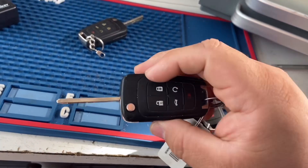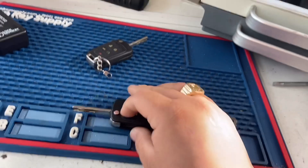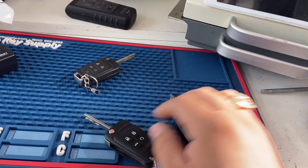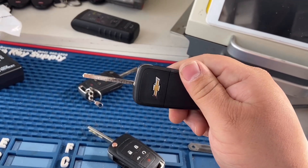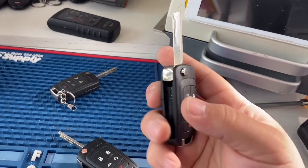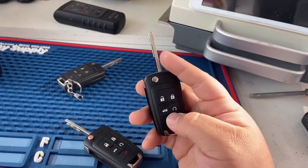All we gotta do is step in the vehicle, put this key in the ignition, turn it on, and wait until the mobilizer light goes off. Then take this key out and put the new key in, turn on the ignition, and wait until that little mobilizer light goes off. This key should be programmed, and the remote should be self-programmable as well.